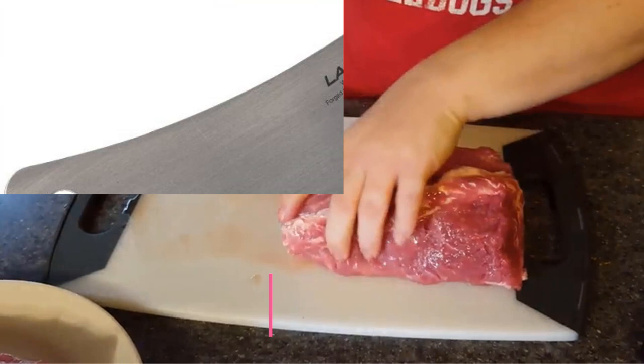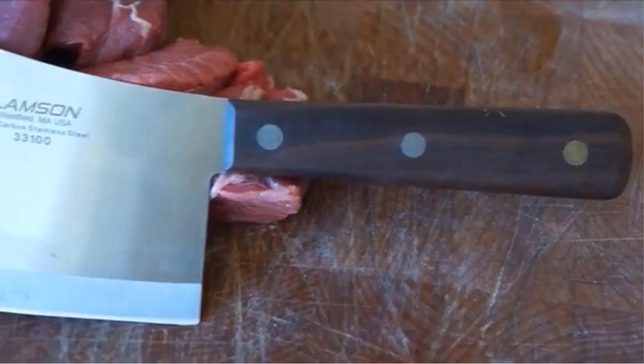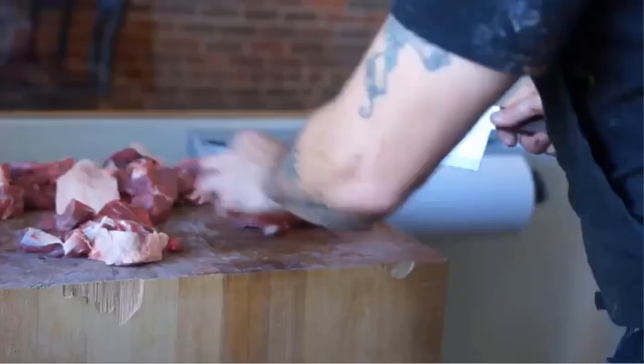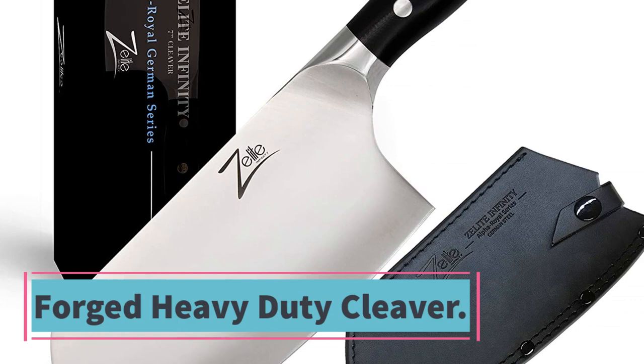At number four: the Lamson Meat Cleaver. This cleaver features a thick blade intended for chopping through bone. In addition to chopping, the cleaver's weight makes it a versatile tool for slicing through dense foods. Laser-cut, hardened and tempered high-carbon stainless steel with riveted walnut handles that are unusually hard and durable. Note: walnut handles are not dishwasher safe — when the wood appears dry, treat with mineral oil. Proudly made in the USA.